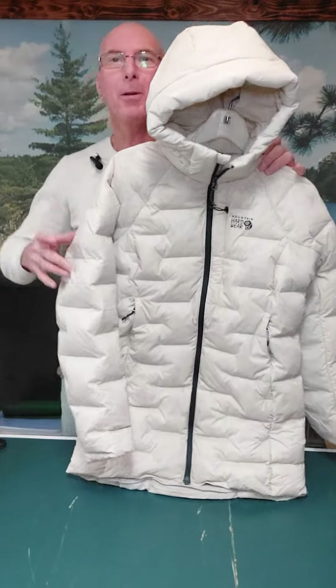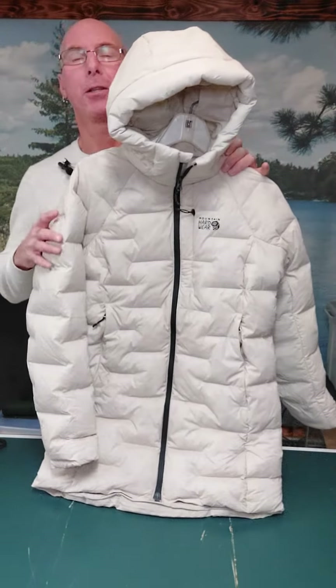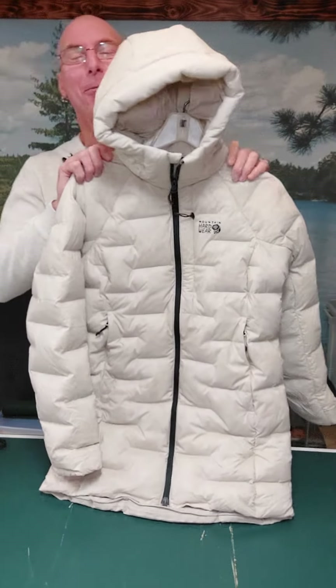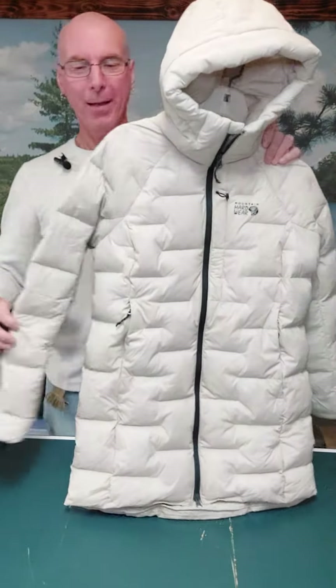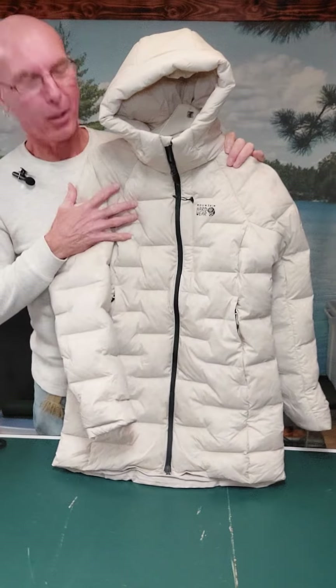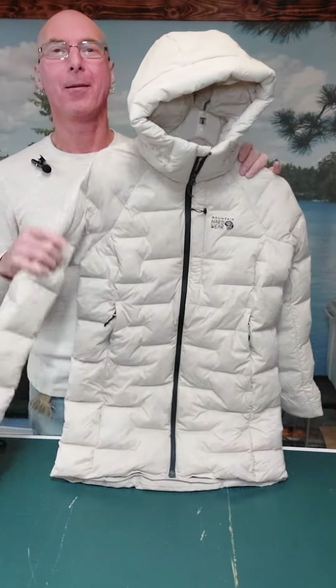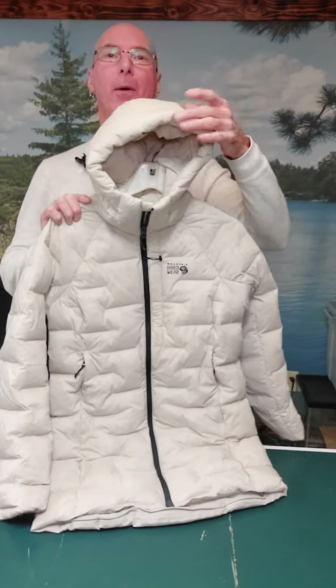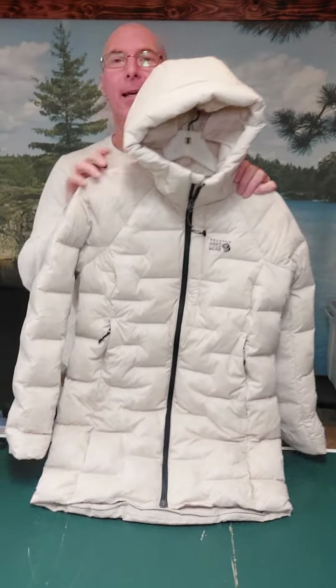You're looking at the Mountain Hardwear Stretch Down hoodie. This outdoor wear is amazing in my opinion. Now this is a women's, so I'm bringing this to you so you know what you're getting when you order and receive this.